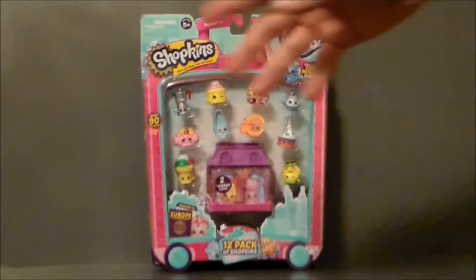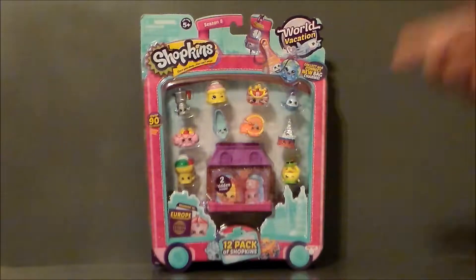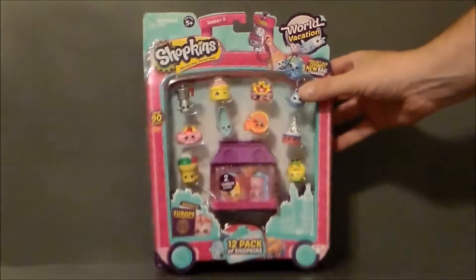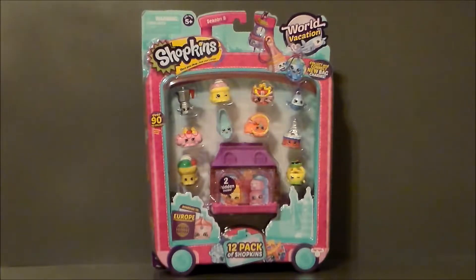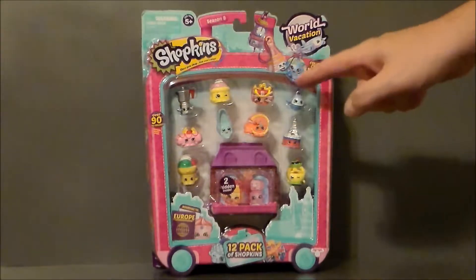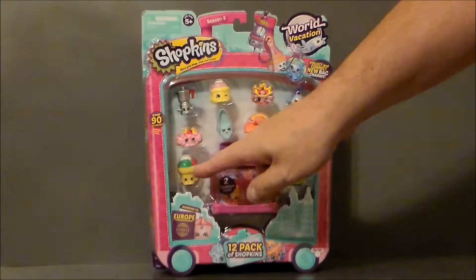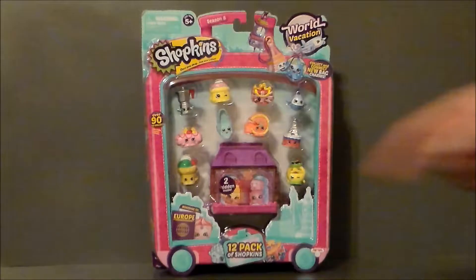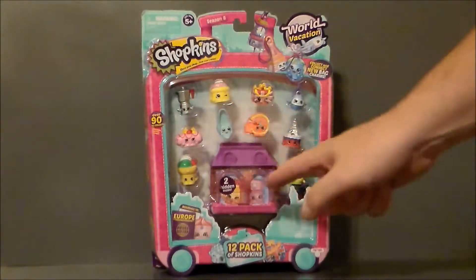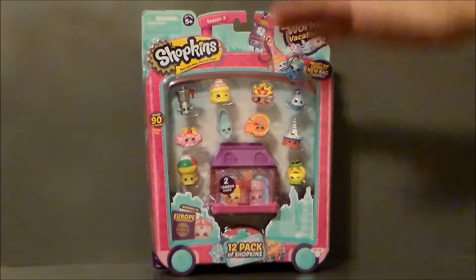I always like these because you can kind of see what you're getting. This one is a European tour, which is pretty cool because it has a lot of different countries. It's got a little bag from the UK, a little German pretzel, a little Eiffel Tower on a cake, a little jet, pizza from Italy, gelato from Italy, some shoes, and various other stuff. And then there's a little house that you can collect, connect, and build up into a big house.